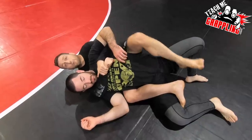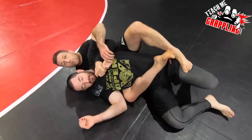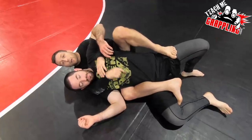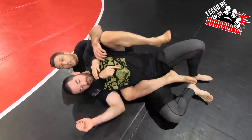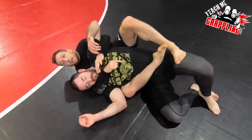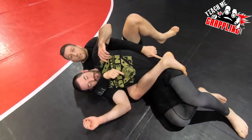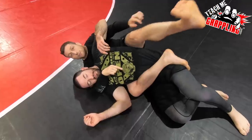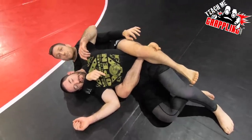Watch — I'm going to step on his thigh right here and push his thigh down as I move my leg across. From the hooks I step — I don't want him to be able to trap my foot. Let's say he went like this — then I can't pull it out. So I'm clearing my foot and clearing this space so I can move my foot to here. Once I'm here I want to lock a triangle.